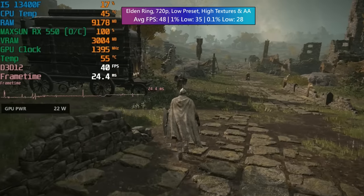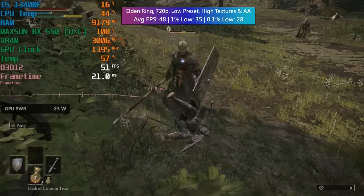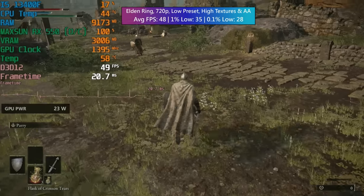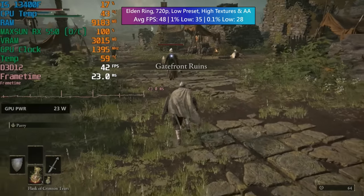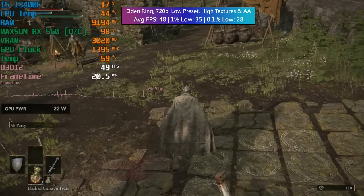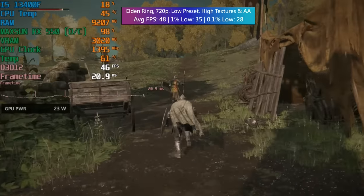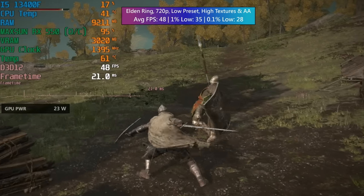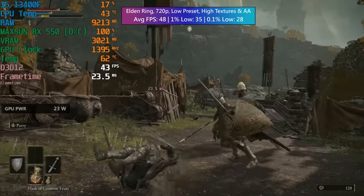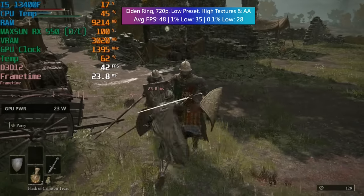For Elden Ring we had to drop to 720p with the low preset and high textures, with AA set to high as well. At 1080p there were a lot of drops below 30fps, and 900p was exactly the same, but at 720p we were able to exceed 30fps — the game was a lot smoother with 48 on average and a decent 1% low. The 0.1% low wasn't even that bad. The difference between keeping everything at low versus switching the textures and anti-aliasing to high is literally nothing in terms of performance, so we may as well opt for the high textures — something we can do thanks to the 4GB of GDDR5.